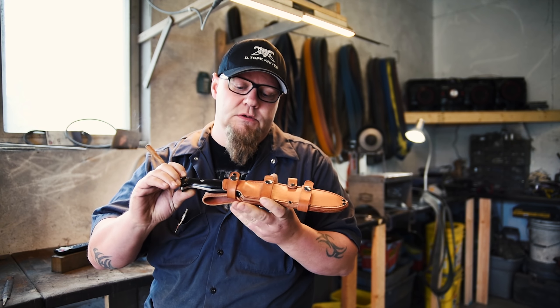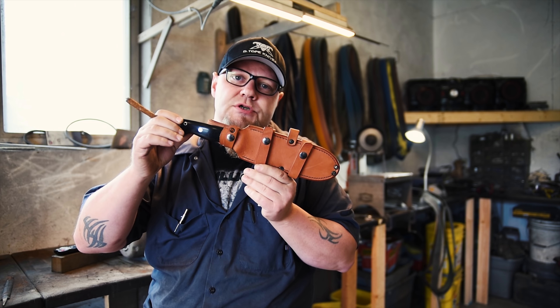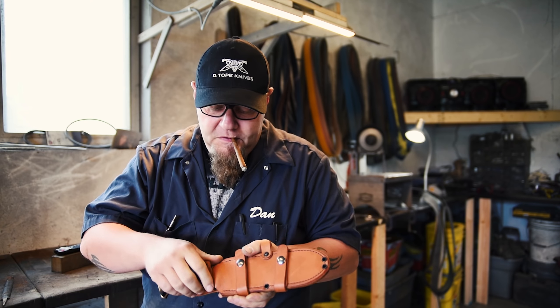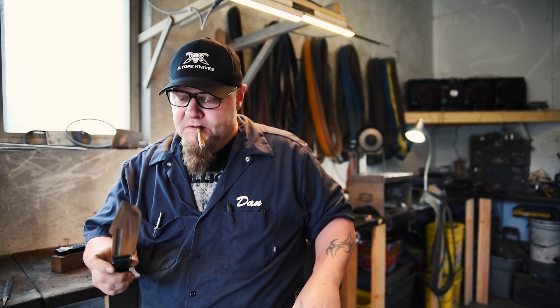This is the Jenna Martin designed sheath that it comes with. Let me show you the knife.